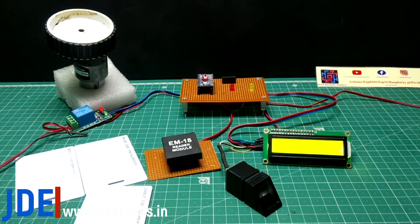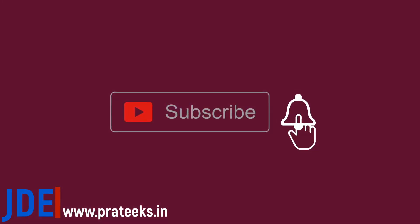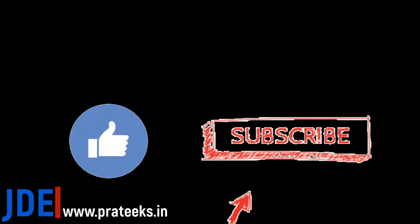If you like this project, please hit the like button. If you are new to my YouTube channel, please subscribe and press the bell icon to get notifications first. Thank you for watching — have a nice day!